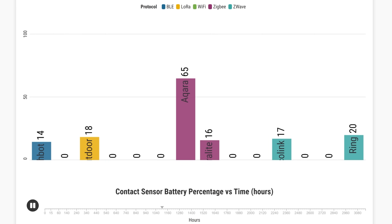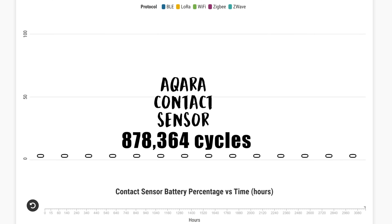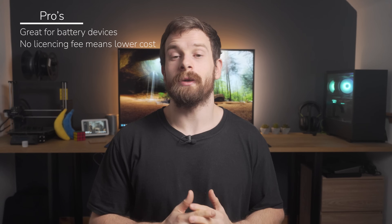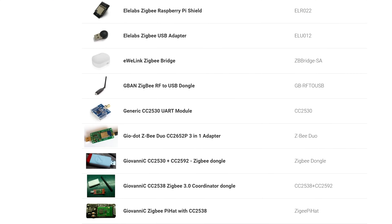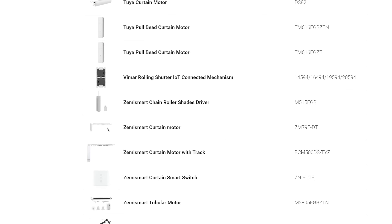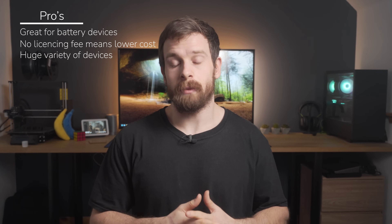Take a look at The Hookup's video which shows a ZigBee door sensor lasting for over 878,000 cycles before the battery ran out — that's a lot of opening and closing the door. ZigBee is also an open standard which makes it low cost compared to some other standards, and because anyone can use it, there are thousands of different ZigBee devices out there on the market — everything from motion sensors and contact sensors to door locks, sirens, smoke alarms, and everything in between — meaning that if you are looking for a smart home device, chances are you will probably find it available in ZigBee format.